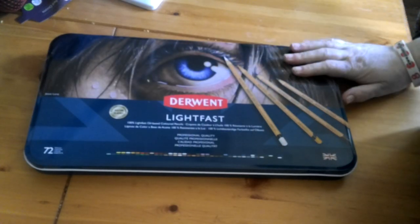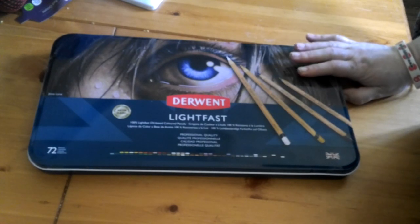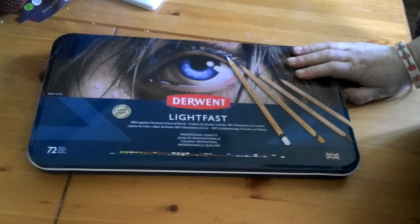Hi guys, welcome back. As you can see, I have here the Derwent Lightfast 72 set. This was an early birthday present. I got some money from my mother-in-law, wasn't sure what to buy, looked at lots of pencils and saw lots of reviews on how good these were. I went over to Cult Pens and they were £149 there, cheaper than Amazon which wanted around £199 or £200. I quibbled for about a week and just thought, go for it.